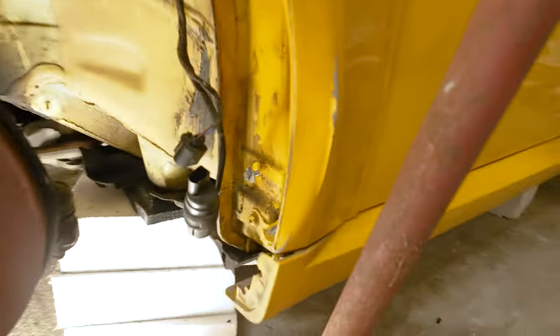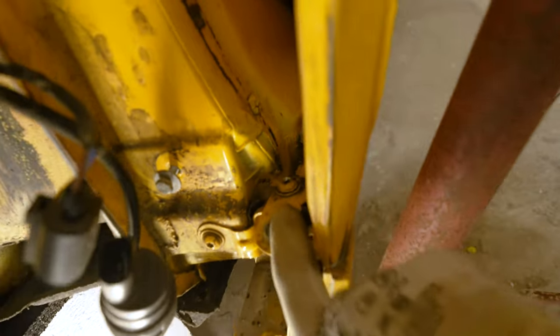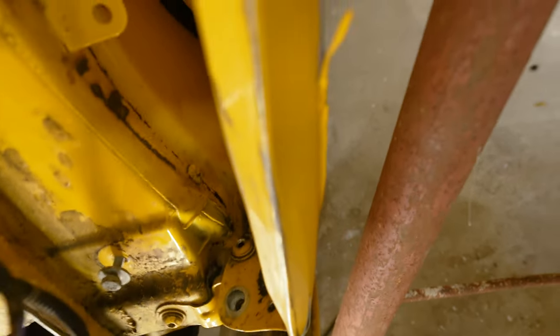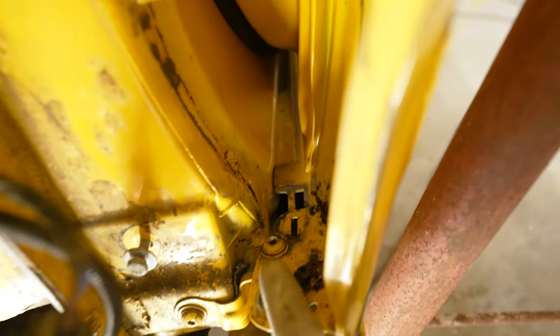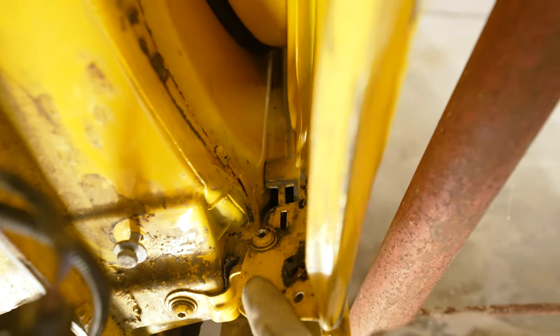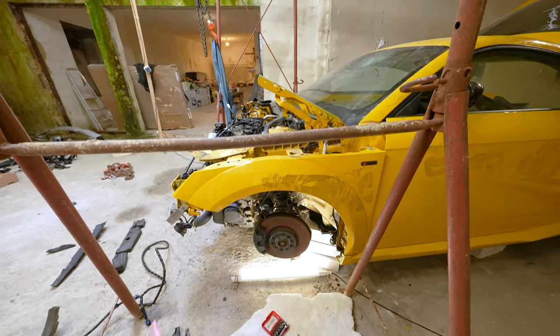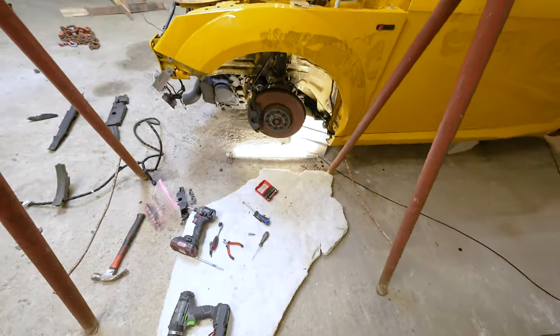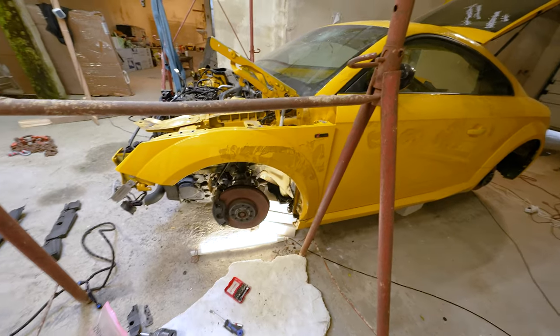In case you're wondering what I've been dealing with for the last hour - this bad boy over here is the last bolt we need to remove to get the whole fender out, and I've been at it for the last hour. I'm going to use some more tools, some more drill bits, and then I'll continue filming once I get this piece of metal out.